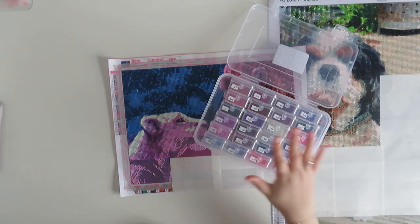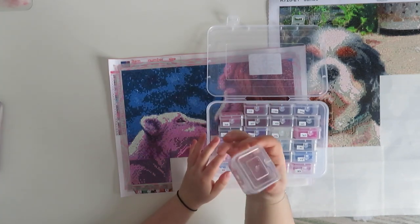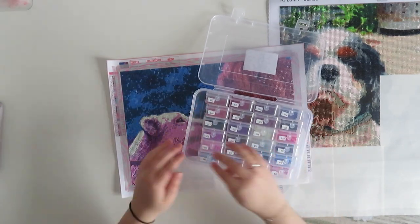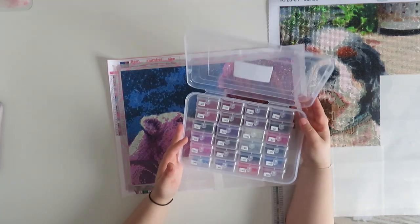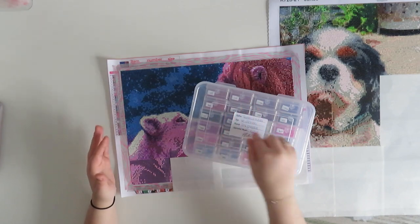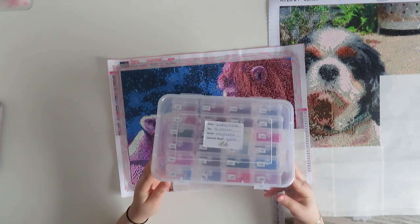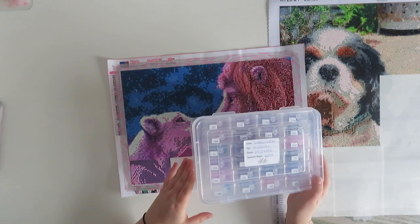The storage I'm using for Simba and Nala is the Harbour Freight container system — they're all individual boxes. It holds 24 colors, which is a full box. Some people push these to one side to create a little gap for a couple extra boxes, so you could fit up to 26 colors in one system. Other people get bigger boxes and just put these smaller ones in. I use these for smaller paintings, especially when they have blocks of color, because there'll be a lot of drills per color.